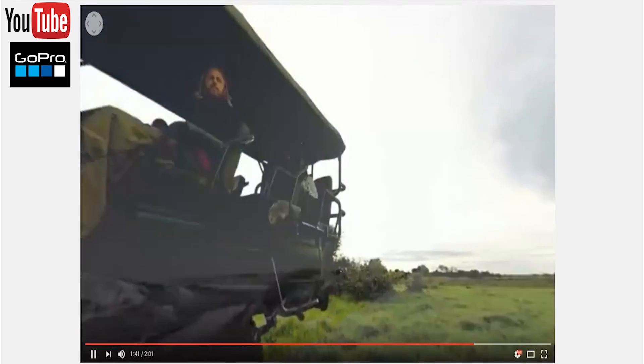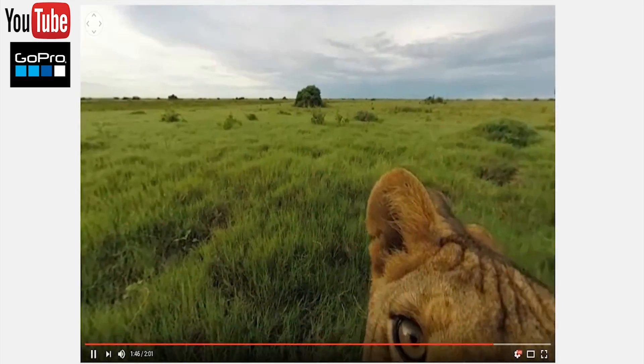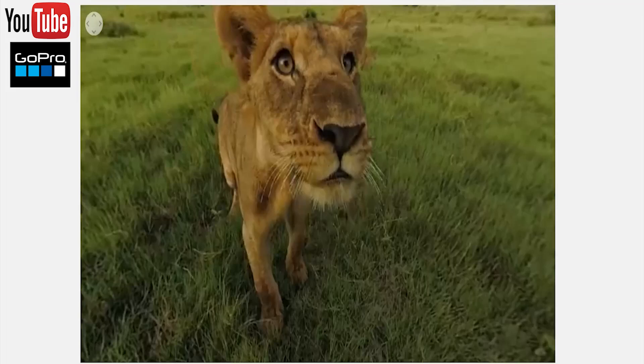Will you be getting one and if so what would you want to capture in VR? Let me know your thoughts in the comments section and if you haven't yet checked Fusion's launch video I'll include a link in the description section. I hope you enjoyed this video — stay tuned as I'll continue to share any more information about Fusion that surfaces online. Thanks for watching, bye for now.